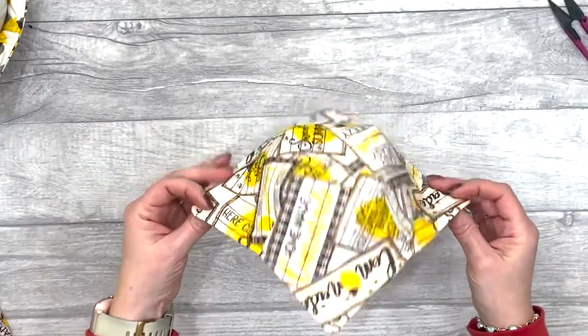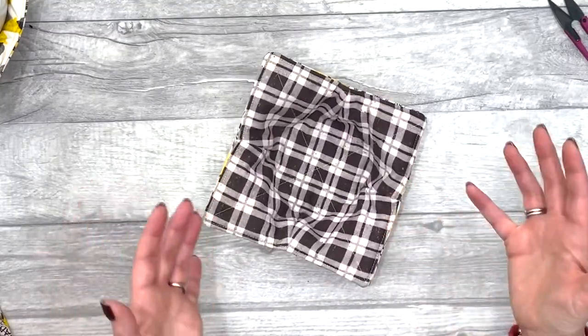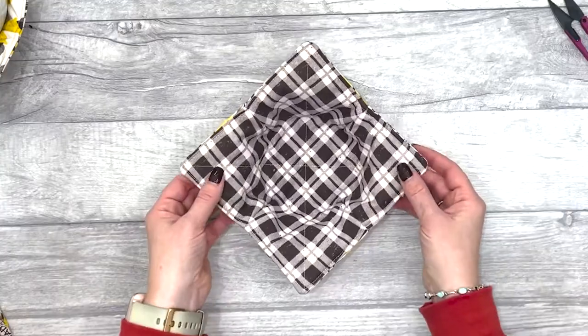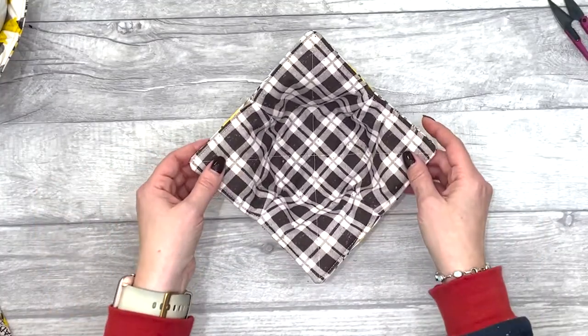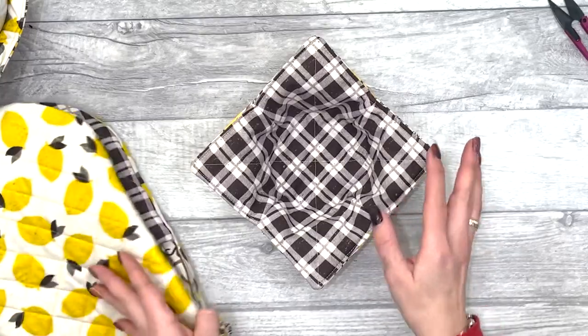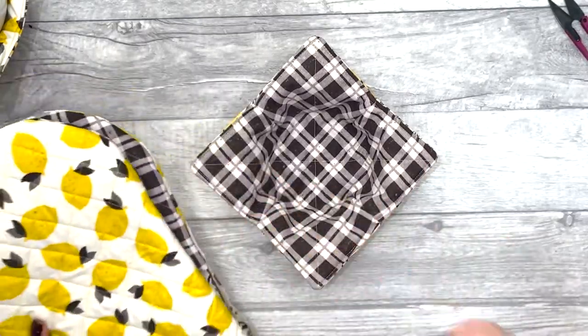It's great for scraps, especially if you've got some cotton batting laying around left over from a quilt, or those fabric scraps as well. If you're interested in the subscription box — which is where I got all these fabrics from — and the pattern to make these oven gloves, you can find it in the description below.